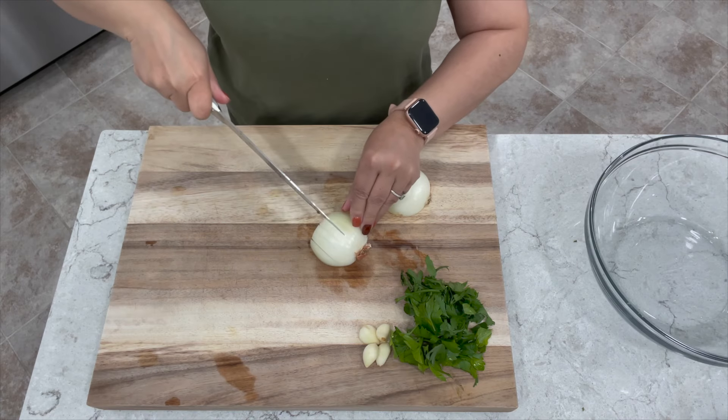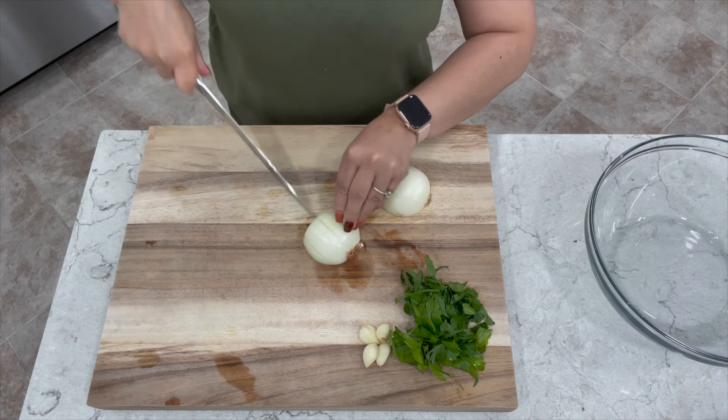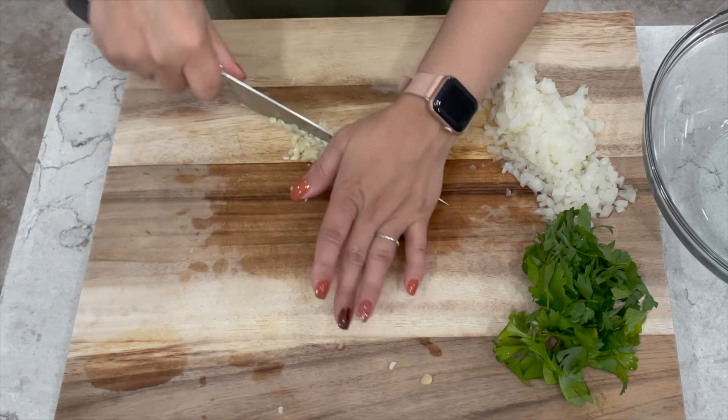We're going to start by chopping and dicing one small onion. I like to cut mine into small pieces since we're making it into a loaf. Next you want to dice three to four garlic cloves — I've got one that's pretty small so I'm using four today.